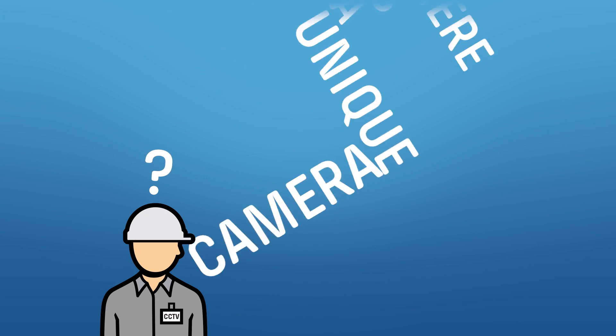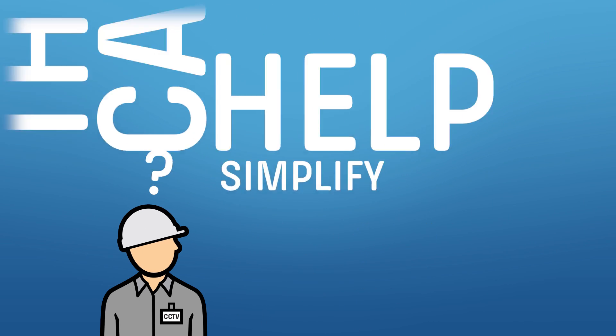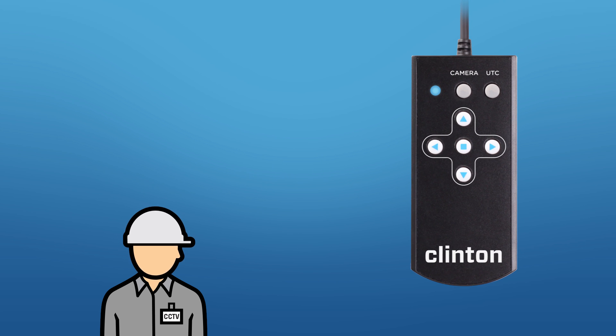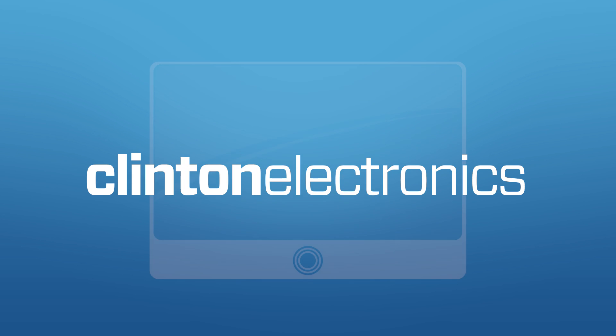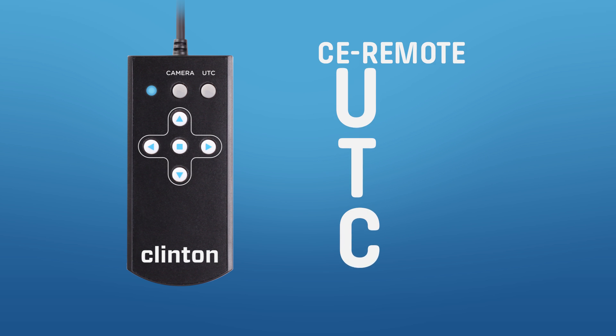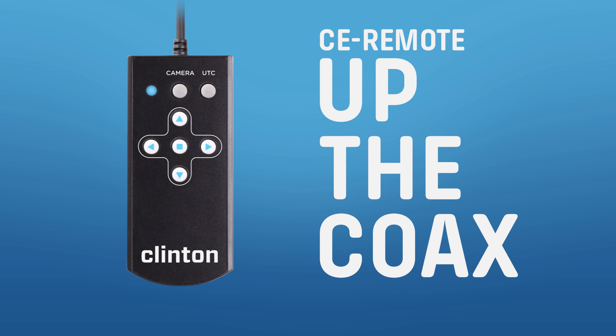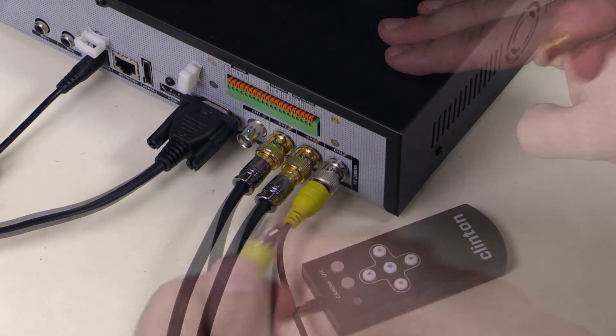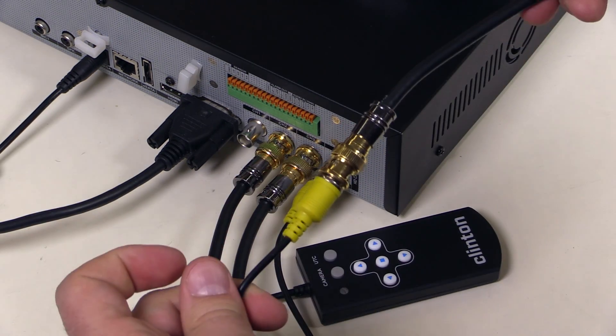Did you know there is a unique camera installation tool that can help simplify the installation process? Introducing the CE Remote UTC. The CE Remote UTC enables camera control by going up the coax cabling. This tool helps reduce installation time by controlling the camera's OSD settings at the head end unit.